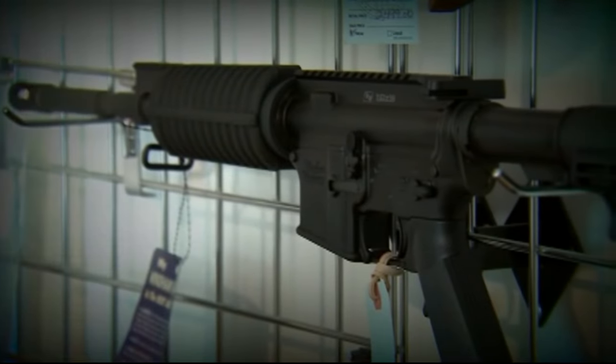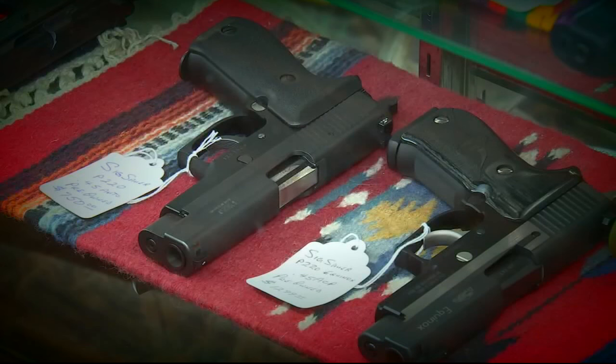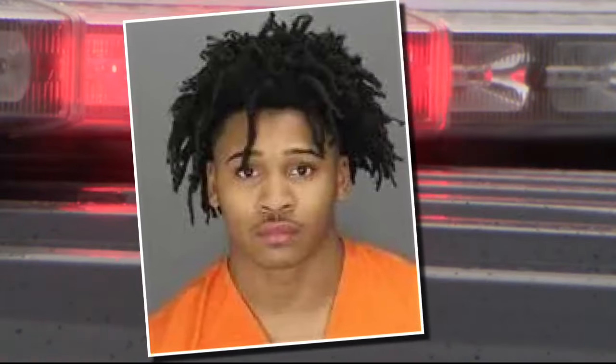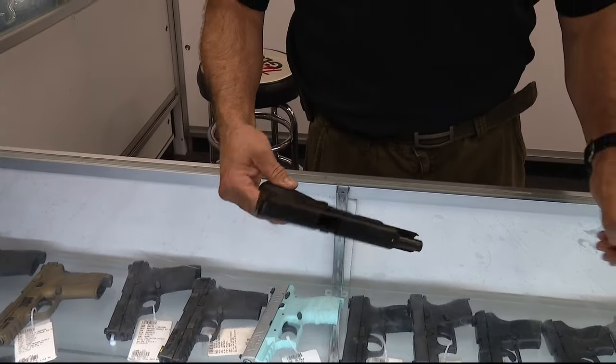A gun owner needs a federal firearm license to own and operate a gun conversion switch — this is already illegal with no additional laws needed. It's already an illegal item to have on your gun. Federal agents seized a package allegedly making its way to Gates with 20 such devices inside.